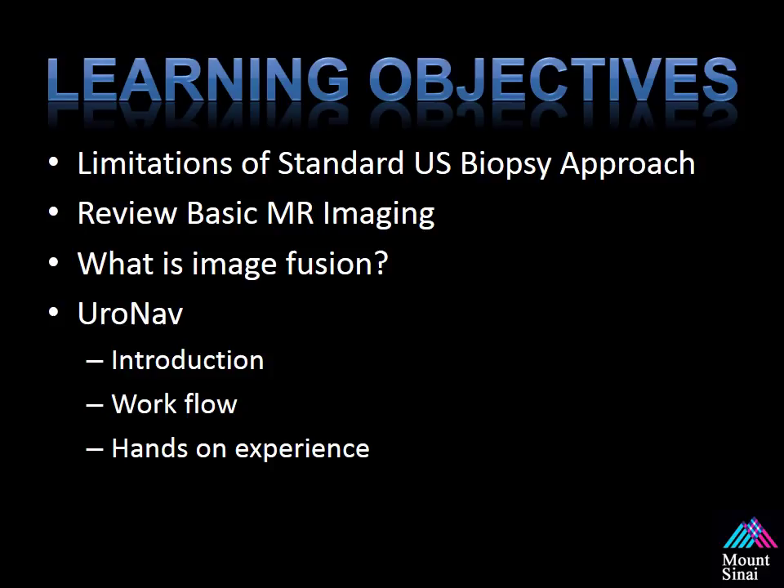The learning objectives for our course will cover the limitations of the standard ultrasound guided biopsy approach, review basics of MR imaging, and go into what is actual image fusion. We will be covering the Euronav device with an introduction to how the device works, workflow, and some tips and tricks to develop and increase your hands-on experience.